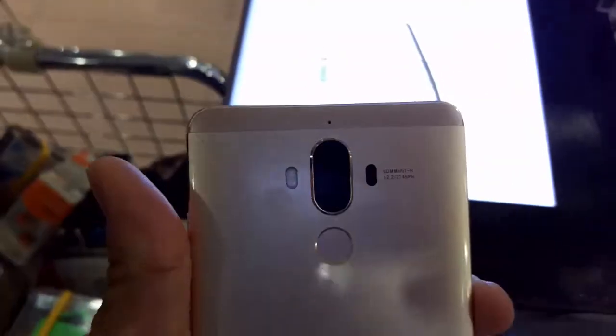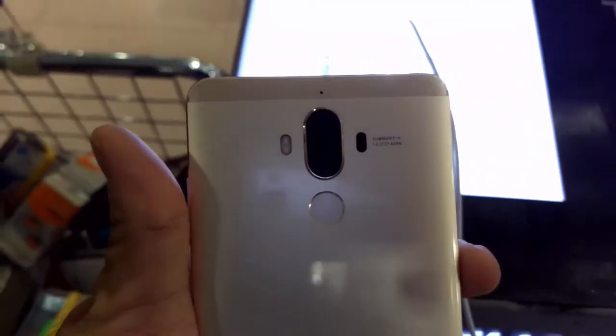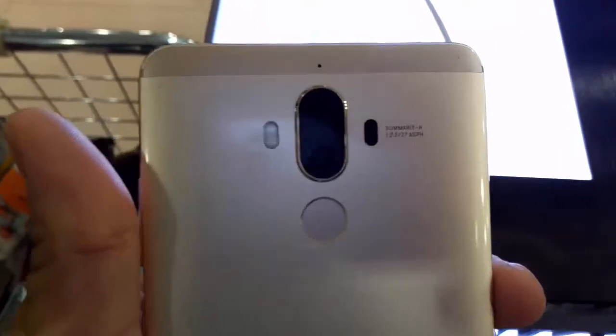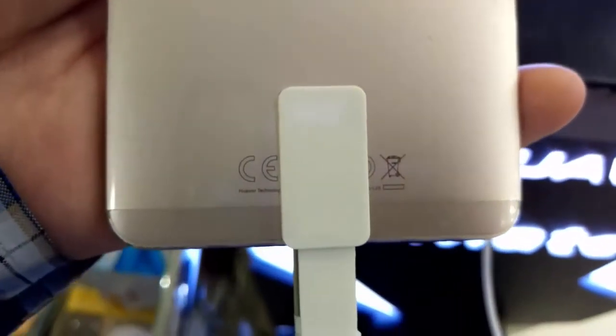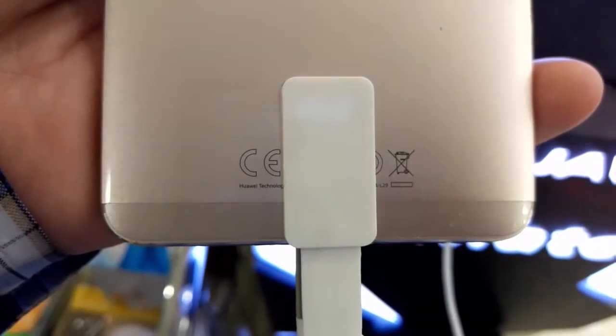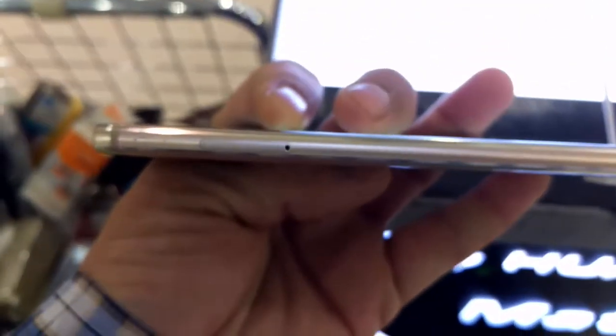Moving on to the back panel, the phone is a little bit curved from the sides. Huawei has provided dual cameras: one is a monochrome 20 megapixel and the other is a 12 megapixel RGB camera, with dual LED dual-tone flash. They have also provided a very responsive fingerprint sensor, and on the left side of the phone there is a micro SD and SIM card slot.